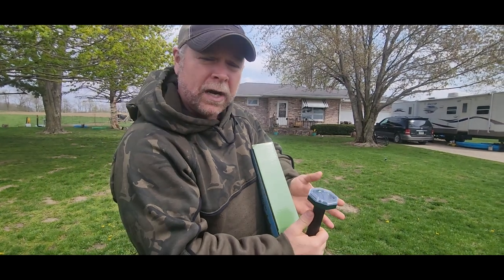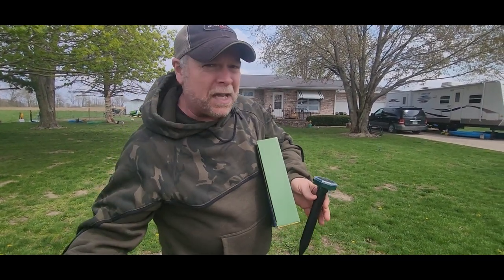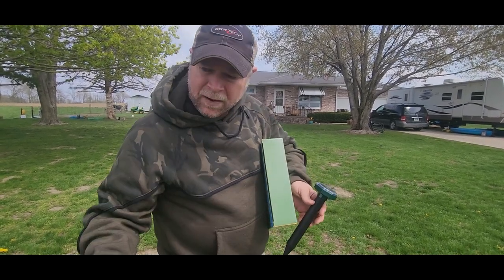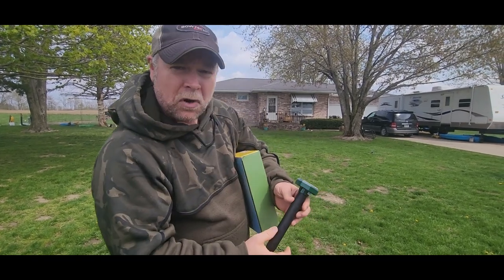These are solar-powered so they do work overnight because they have an internal battery that charges. You can hear that buzzing — that's what it does every 30 seconds. It buzzes and vibrates the ground and keeps the moles, voles, snakes, and all those rodents away.